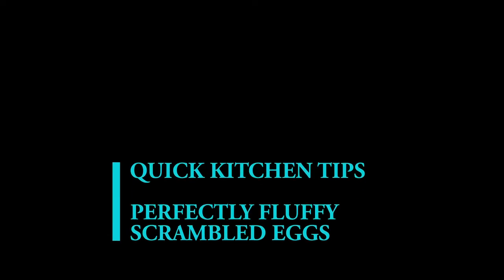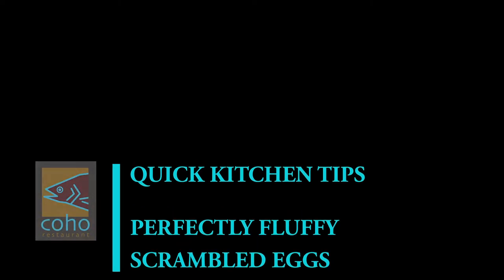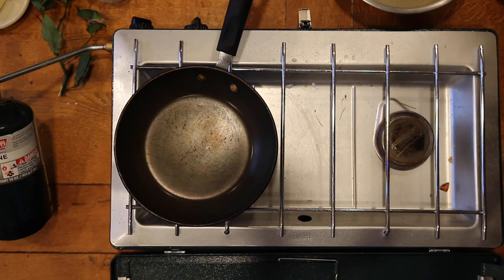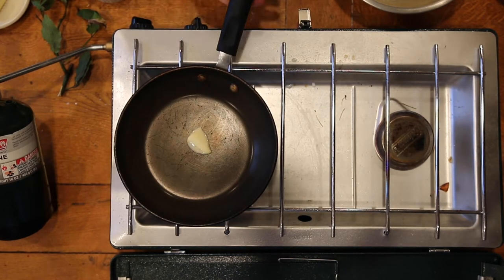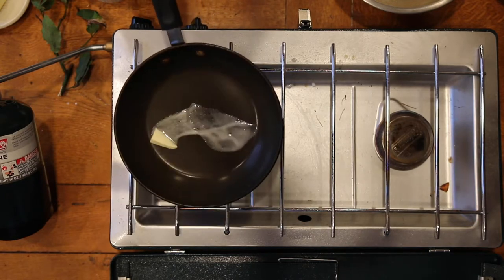Hi everybody! It's Samantha the sous chef from Coho, and here today we're gonna do some quick kitchen tips. We're gonna make the perfect scrambled egg. I have a nonstick pan and it's over high heat right now — the trick is to have a really, really hot pan for this.